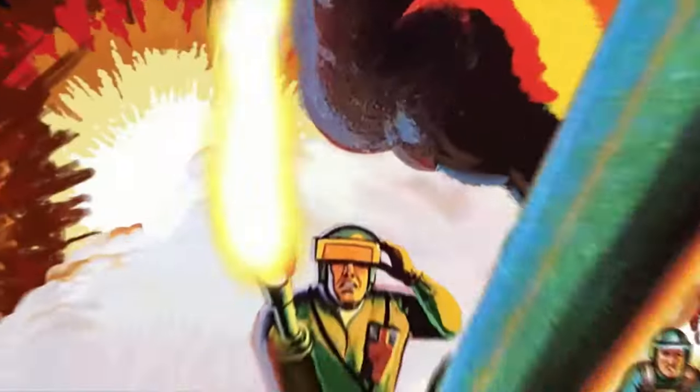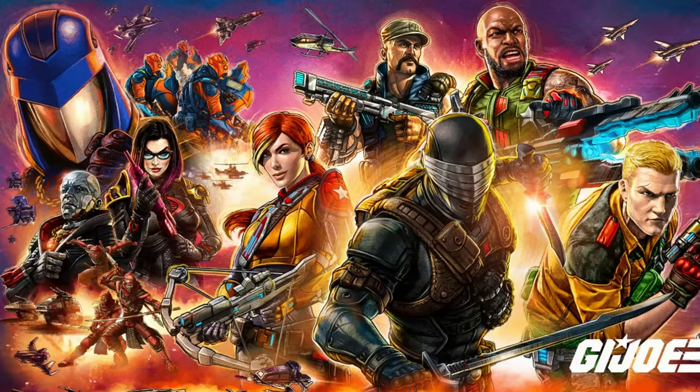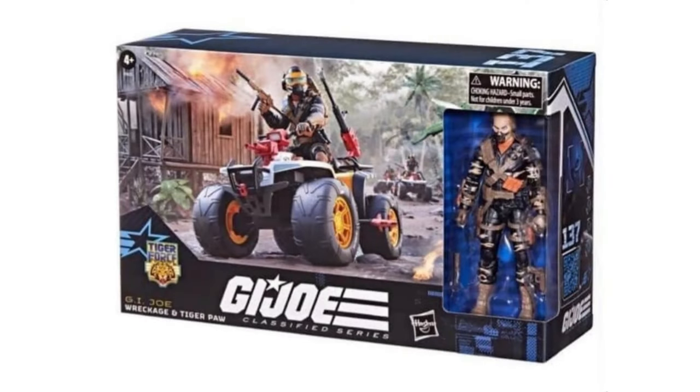G.I. Joe! So browsing social media, I ran across this. We all knew it was coming, but this is a lot sooner than we thought. Of course, we have the Cobra Ferret repainted in Tiger Force stripes.